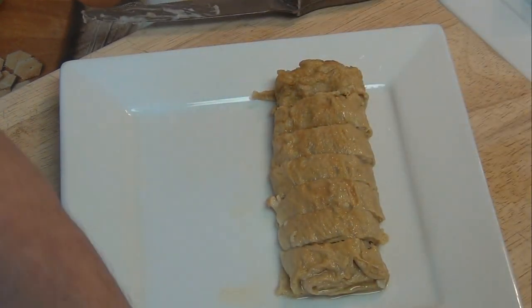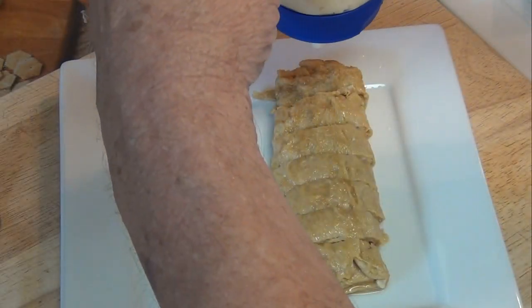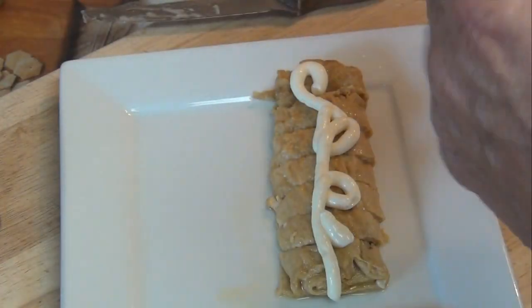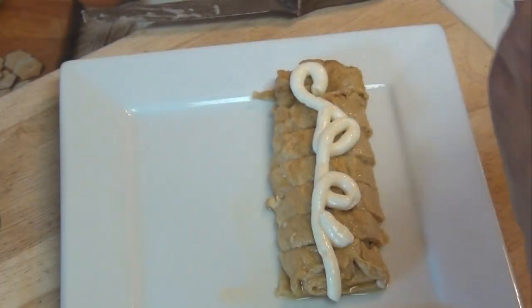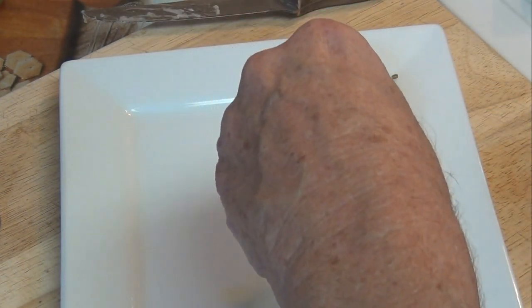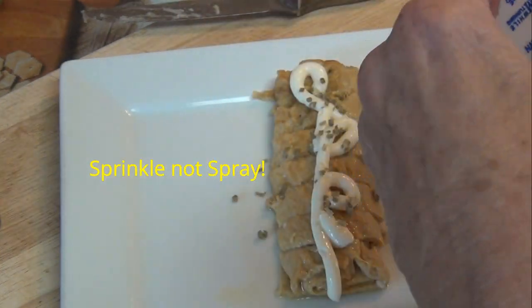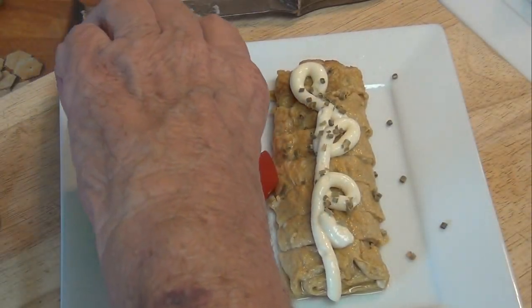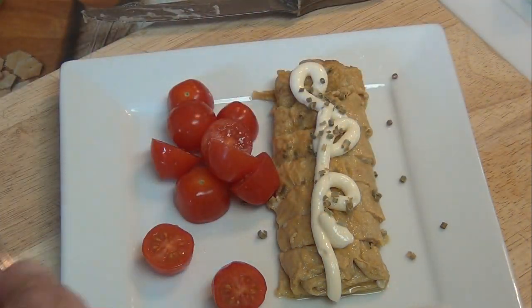I'm going to move everything over and set that off to the side. Now I'll take some mayonnaise and sprinkle a little on top — just about like that. Then I have some chives from my garden just to add a little color, spray those on there. And then I have some tomatoes that I cut earlier — we'll put those on the side. And by golly, there's your breakfast.